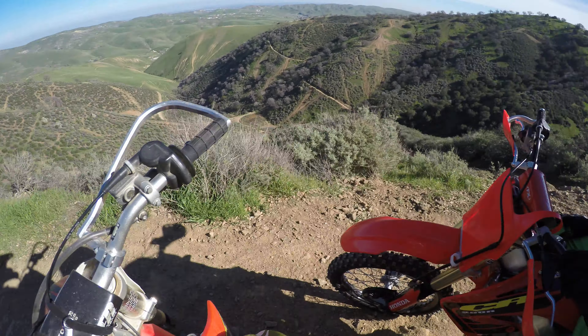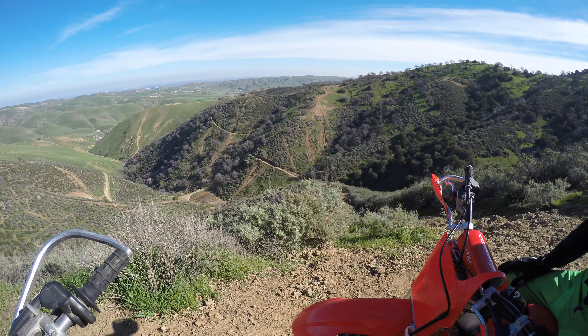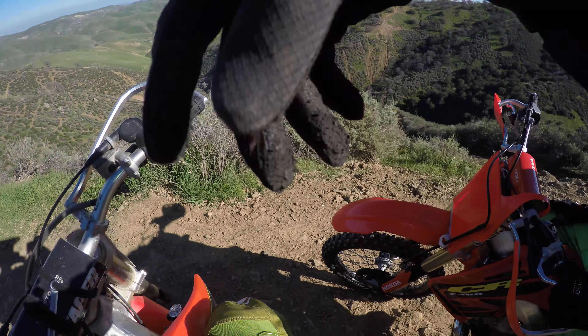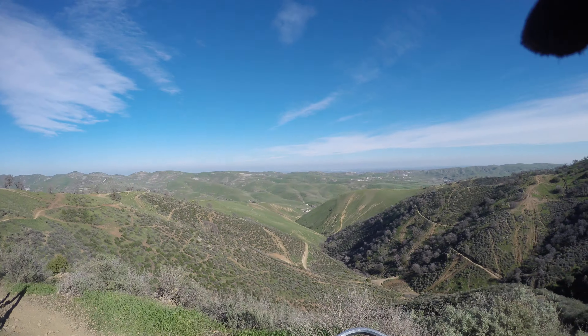Everybody remembers Mark? Marky Mark and the Funky Bunch? How does it feel? Freaking A, dude. Phenomenal. Holy crap. I've given it half throttle at most. Full throttle — it would just spin out from under me.